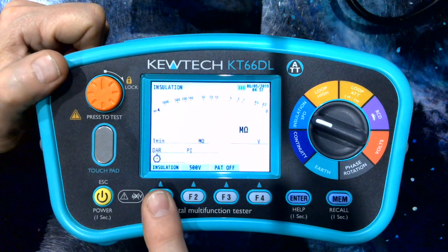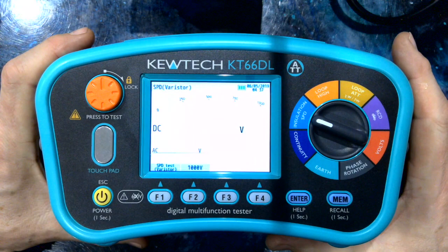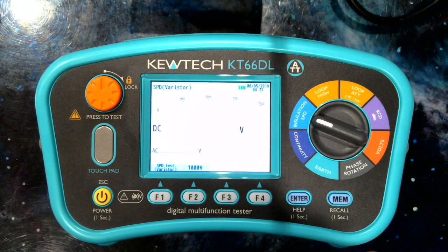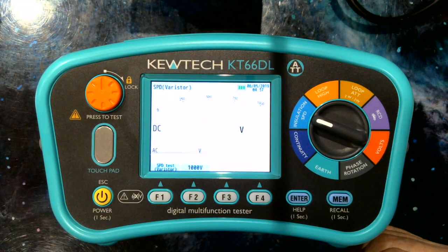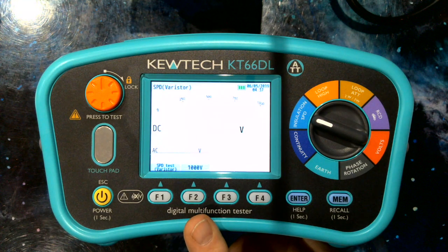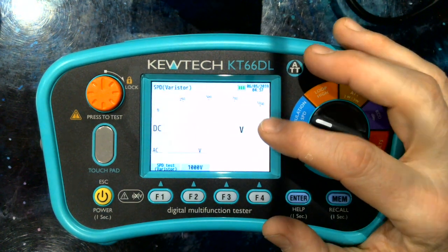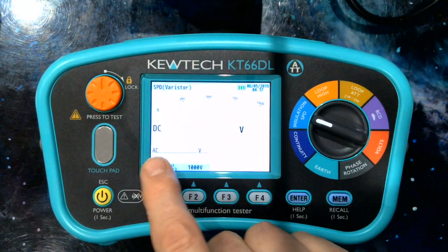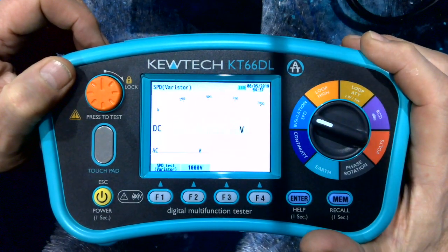On F1, we've also given you the option to do your surge protection device, checking that it dumps the voltage to earth at the specified level. Here it does a 1000 volt ramp test, steadily increasing up to 1000 volts. When the voltage breaks down, it will display the DC voltage and the AC voltage. The AC voltage is, of course, the specification of the device you're testing.